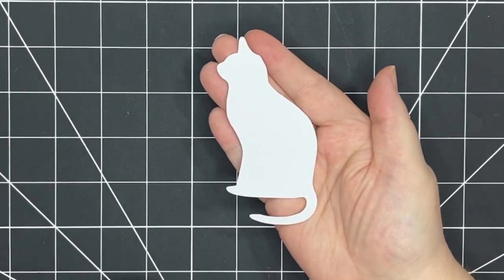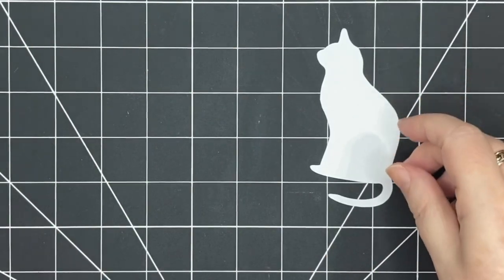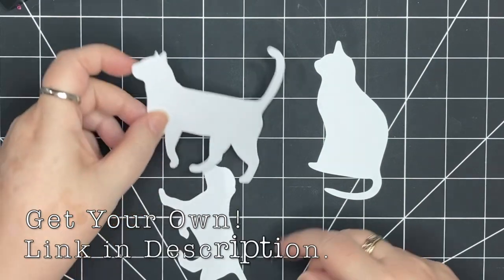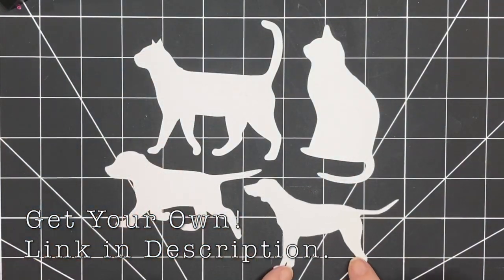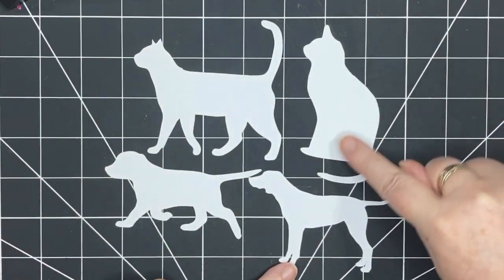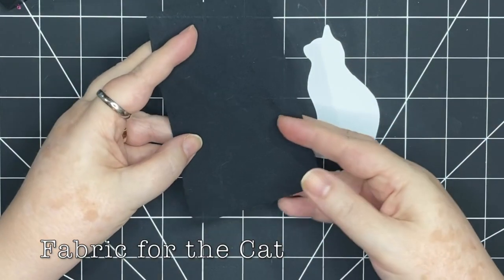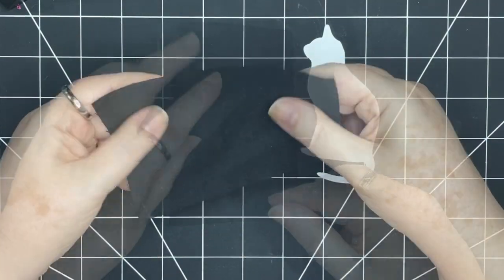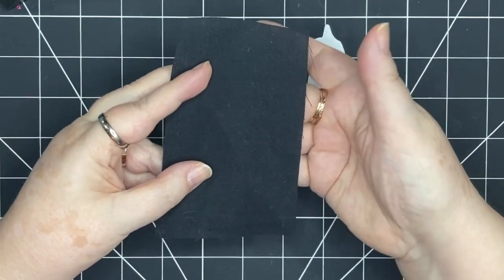I'm going to be using this cat template today. This is from a set that I have with two dogs and two cats — one more like a puppy, a dog, a cat standing, and a cat sitting. This is the one I've chosen to use today. I'm going to make a black cat; I have a piece of black broadcloth, about a quilting weight, maybe a tiny bit thinner.